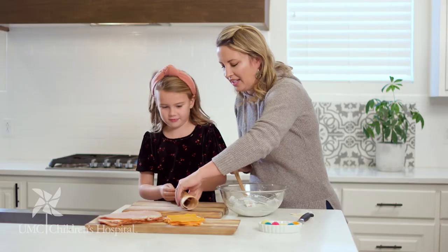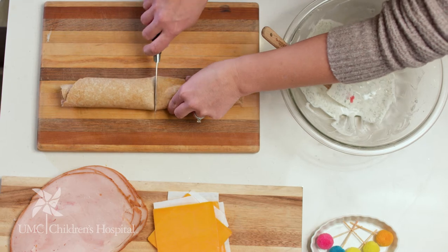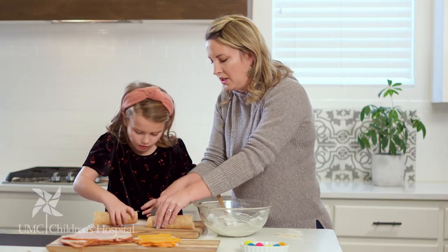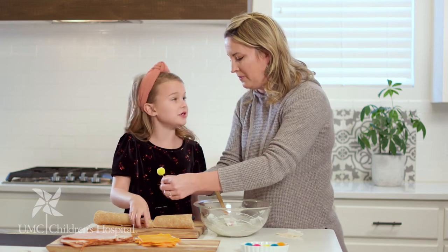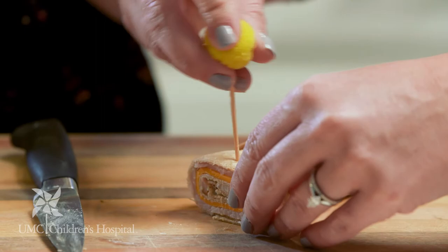That looks cool! Then we can cut it right in half, and then cut another half. Look at this cute little guy — it looks like sushi! Then add your pom-pom on top for a fun decoration.